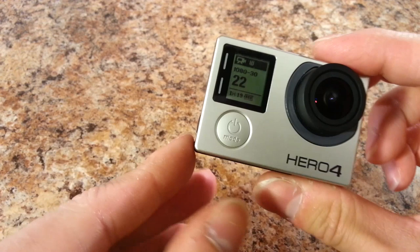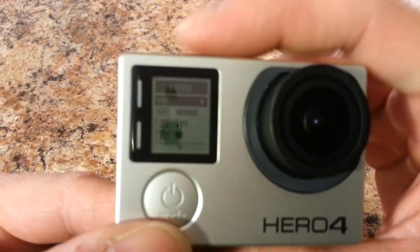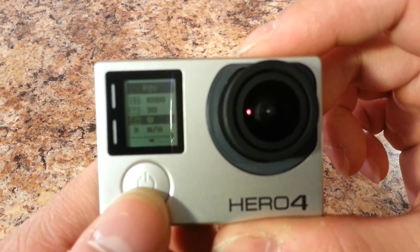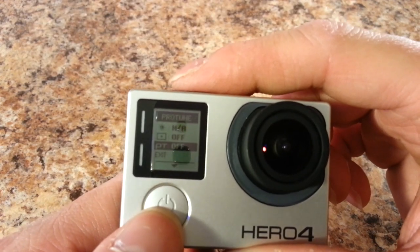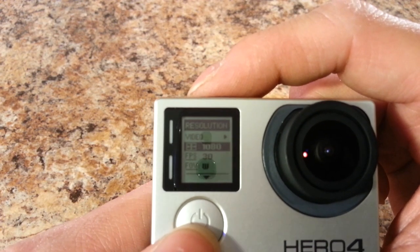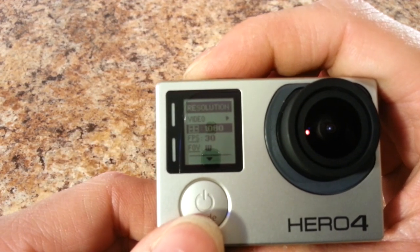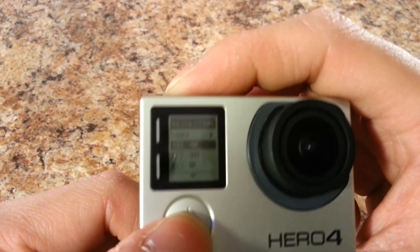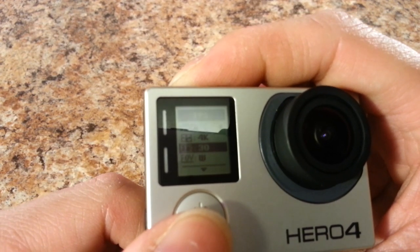On the side you have a settings button which allows you to configure whatever settings you want. Within video mode, pressing the mode button cycles options downward — there's no way to scroll upward, so you just keep going down until you reach the setting you want. Currently at 1080p resolution, pressing the button up top lets you change resolution: 960p, 720p, or 4K. You can cycle down to choose 4K at 15 fps or 4K at 24 fps.